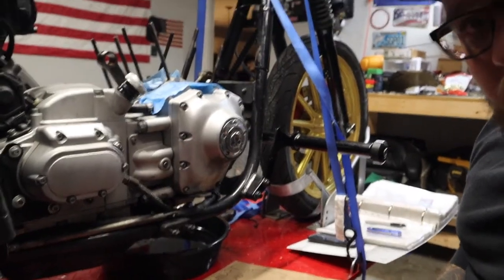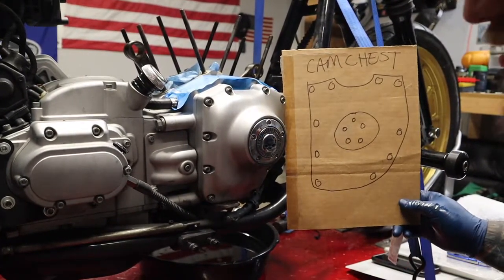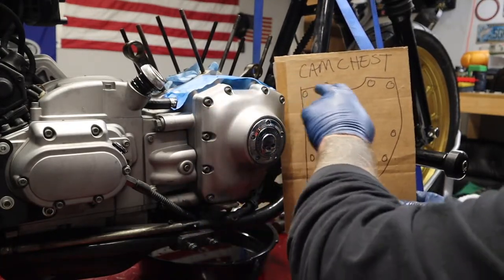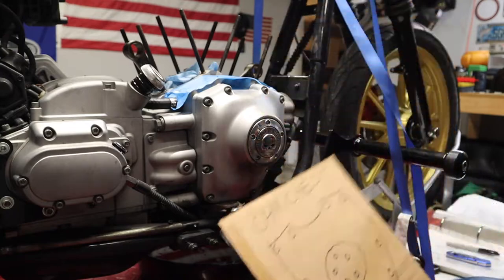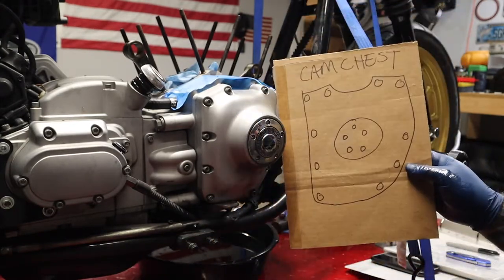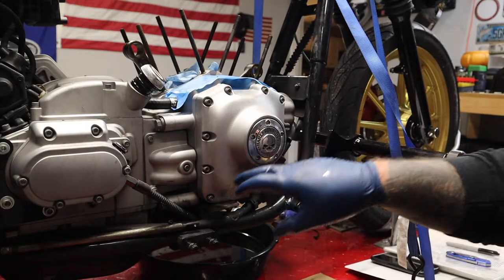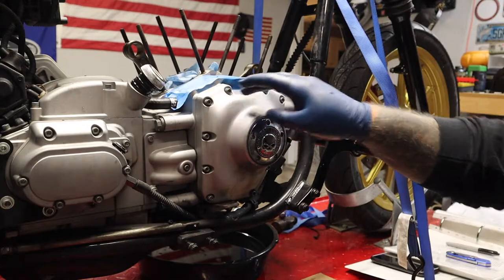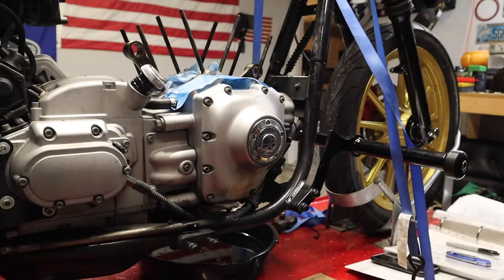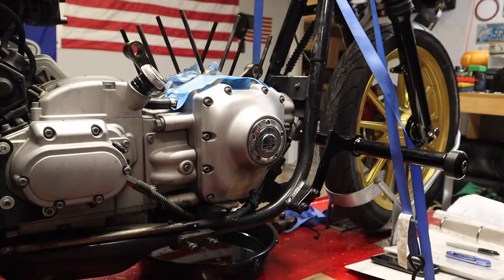I'm gonna start taking this cam chest apart. As you can see, I made a little diagram with my great artistic skills of the actual cam chest cover so I can place the bolts into their corresponding holes. I do think I'm gonna get the ARP hardware kit for this, but just in case I don't, I have this to fall back on. The service manual says to undo these in a criss-cross pattern, just like everything else with the engine. I'm gonna do the same thing - half here, half here, so on and so forth until the whole thing comes out at once.